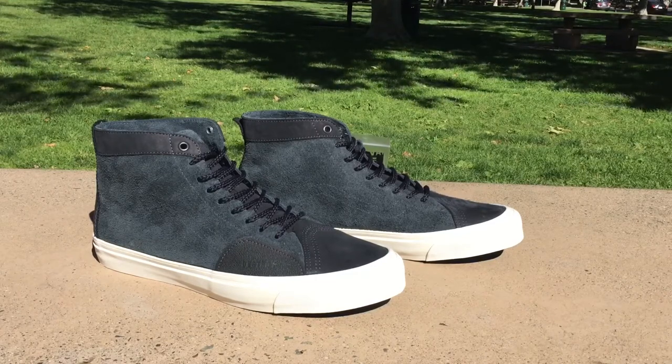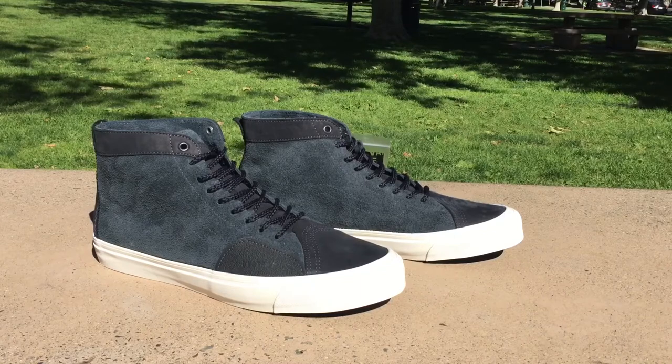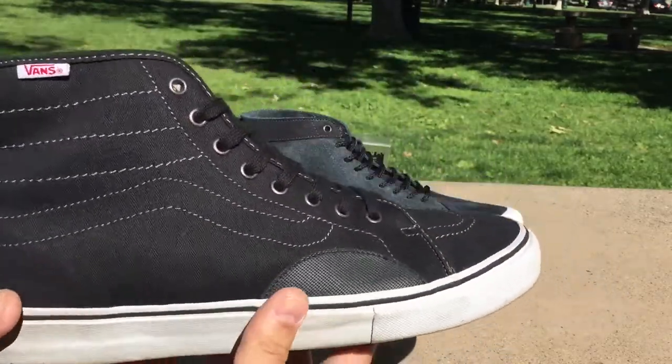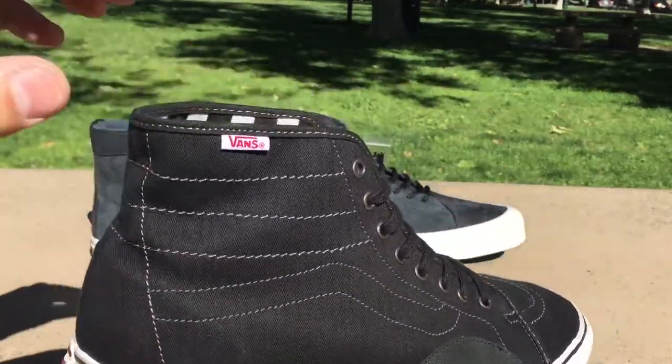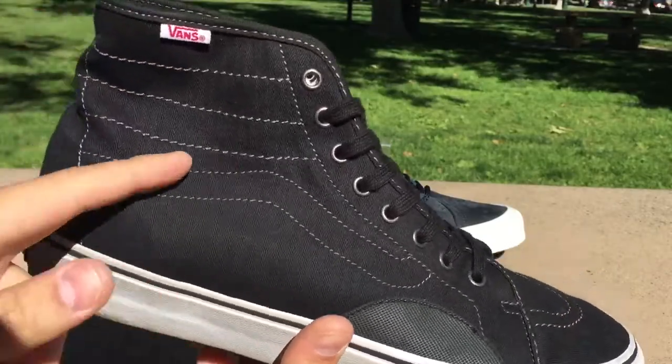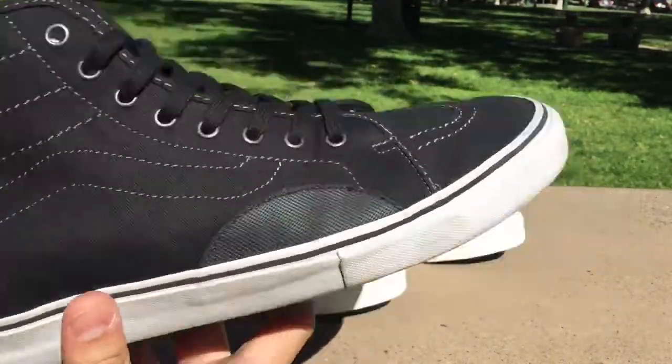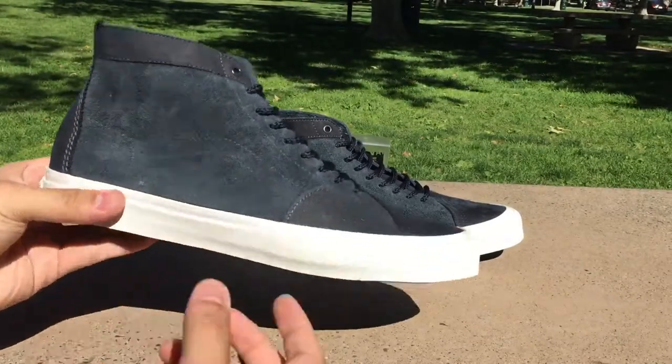The Skate School LX is a completely different model — I'm pretty sure this is the very first time this model has been used. Comparing it to other silhouettes in Vans' catalog, the closest thing is the AV Classic High, which also has the ollie pad, deconstructed upper, and jazz stripe. It's pretty much just a skate high with an ollie pad that's deconstructed.